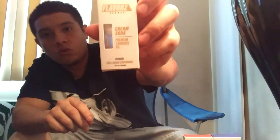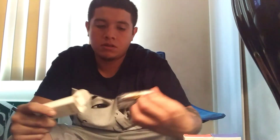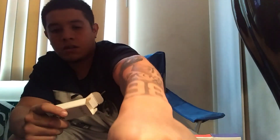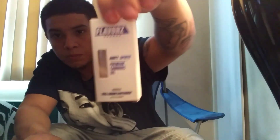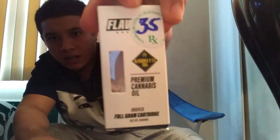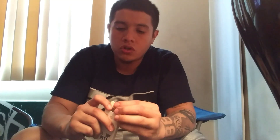I got a new flavor — cream soda. I'll put the package on so you can see how it looks. So far I've tried the watermelon, I've tried the Dirty Sprite which is honestly my second favorite, and my first favorite is the NReady. Premium oil — some good stuff, none of that exotic or bullshit product.